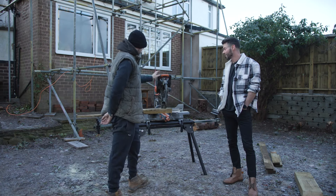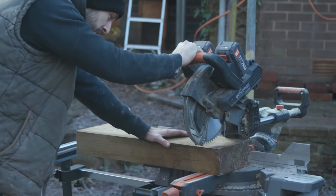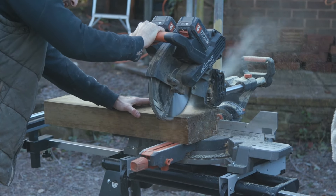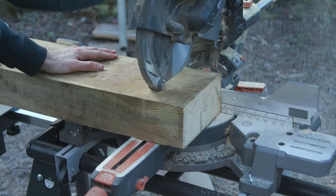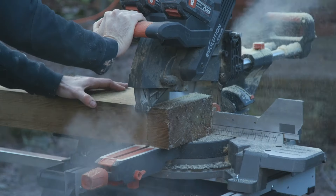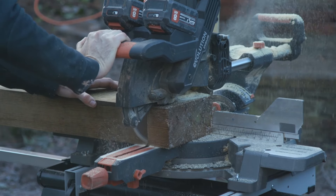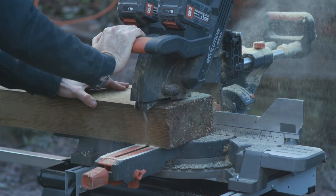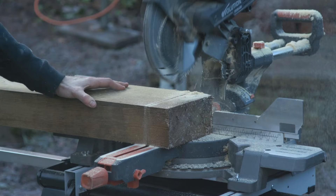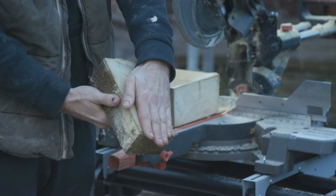I always whip this out for the bigger jobs. So this is a 4b8 sleeper. It's perfectly smooth.